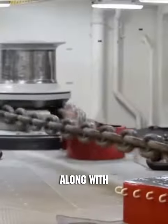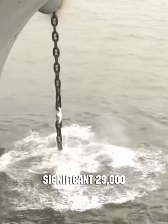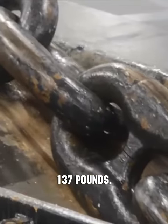Contrary to expectations, abruptly stopping a multi-ton anchor along with its chain is not feasible. Take the Gerald Ford, one of the newest aircraft carriers, for example. Its anchor weighs a significant 29,000 pounds and is attached to a 1,240-foot chain, with each chain link weighing 137 pounds.